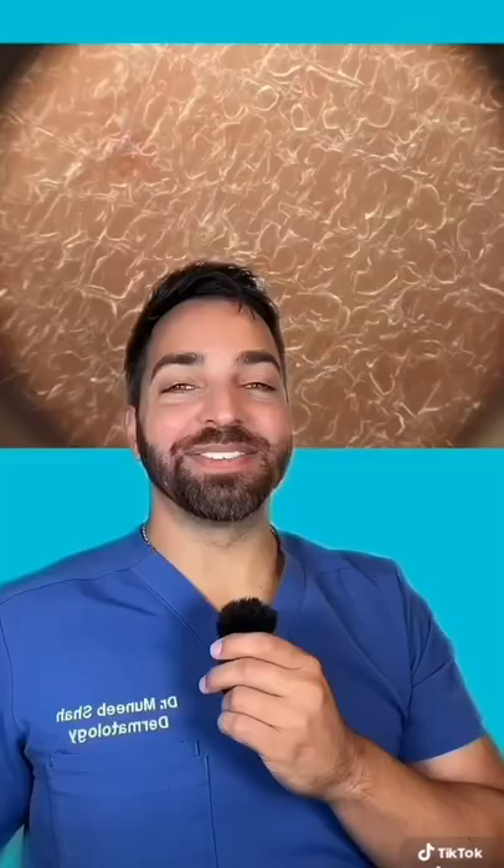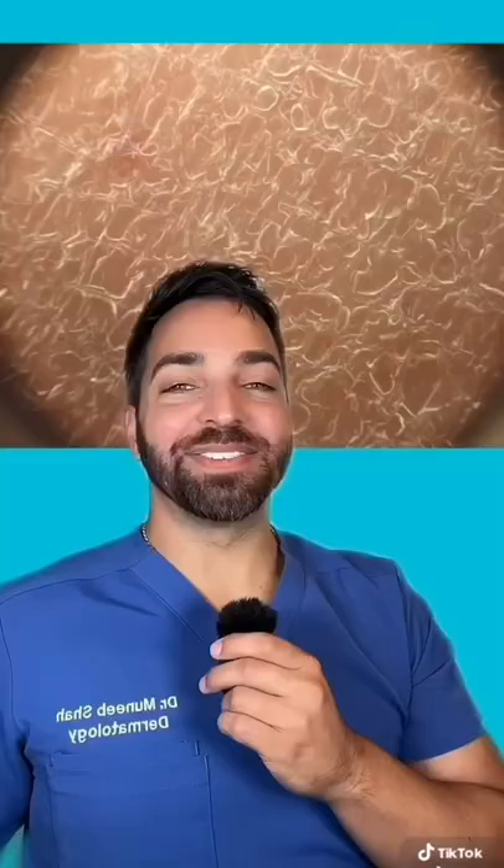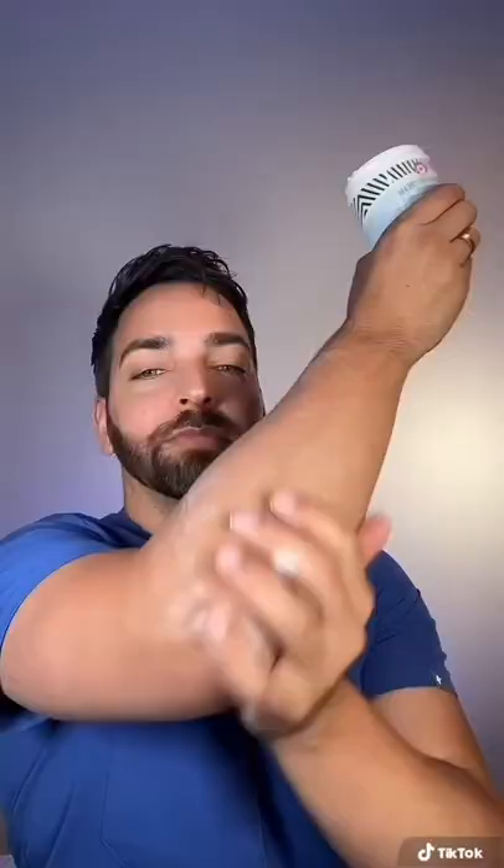The First Aid Beauty Ultra Repair Cream is an absolute favorite, especially for sensitive skin and eczema. It has FDA-approved colloidal oatmeal, shea butter, and ceramides. You can use it on the body and the face wherever you're dry. Just make sure that you moisturize within five minutes of cleansing.